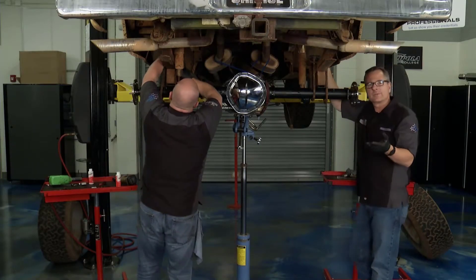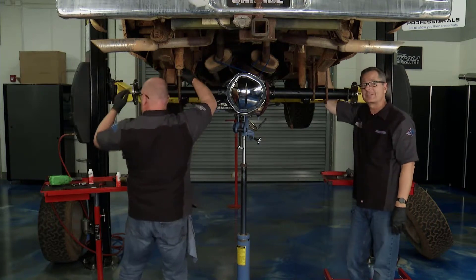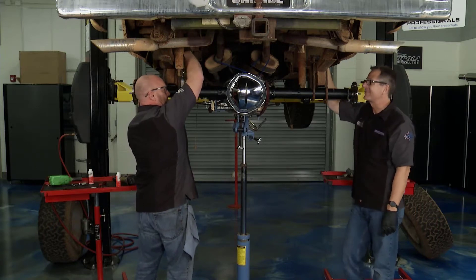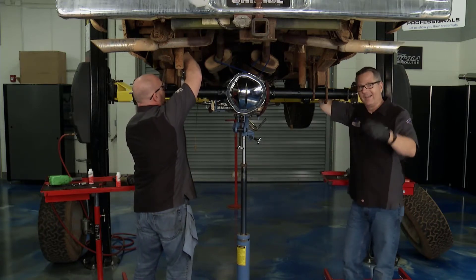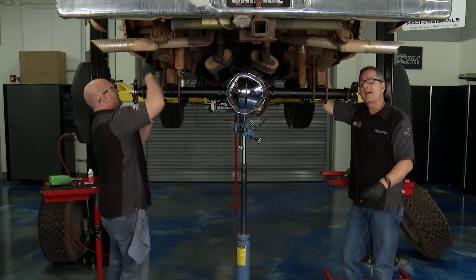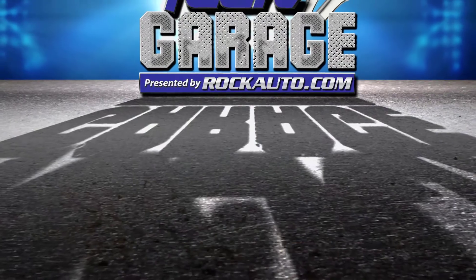This is in good shape. Now just reverse the procedure — put the shocks in there, torque them all to specification, make sure they're good and snug. We're ready to take this thing out. We're going to give it a little test drive and make sure it's good to go. GarageEd is up next — we've got an awesome segment for you. We'll be right back with more Tech Garage presented by rockauto.com.